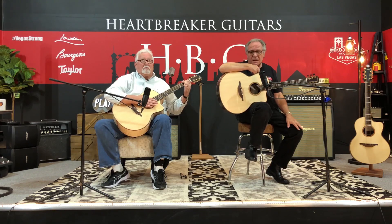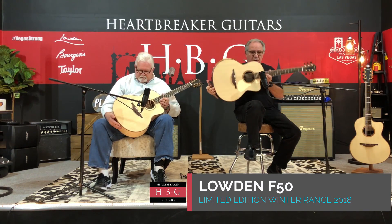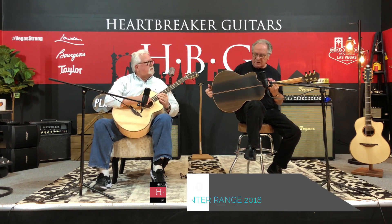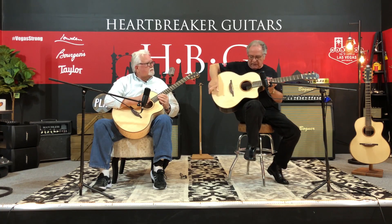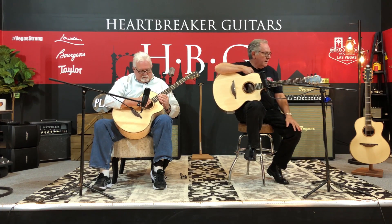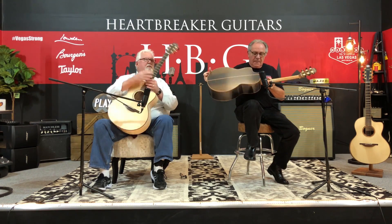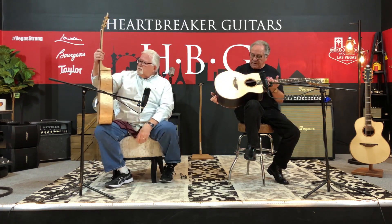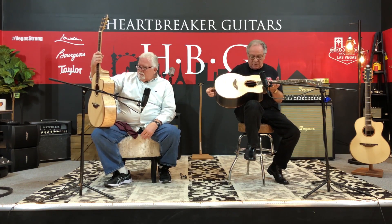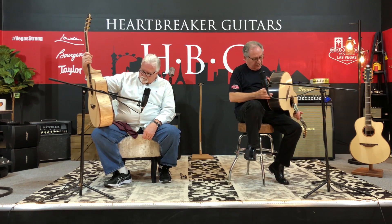This is an F-50C that I'm holding. It's Lutz spruce over bog oak — 5,000-year-old oak. I've played this guitar before. It rings like crazy. Beautiful details everywhere around the guitar, as all the Loudons are. It's a five-piece neck with some beautiful binding around it.